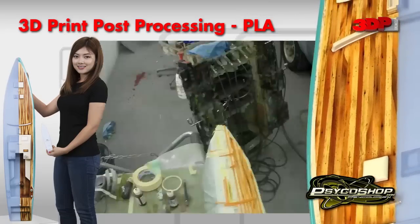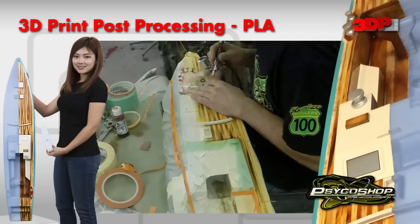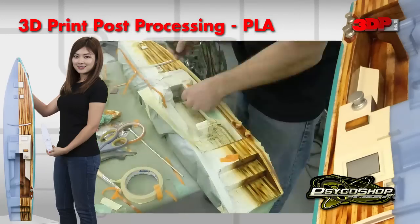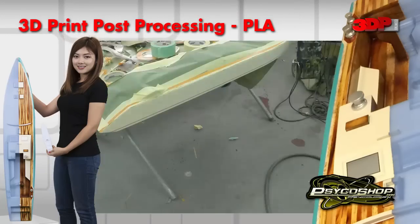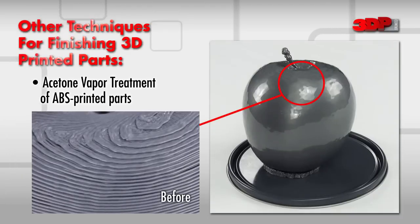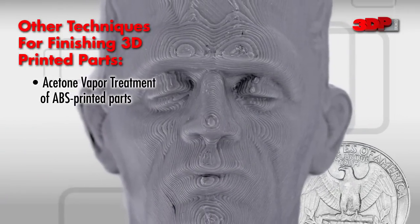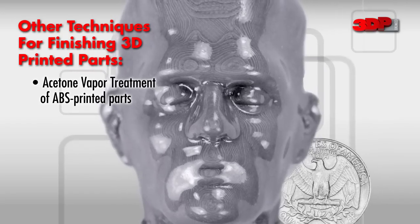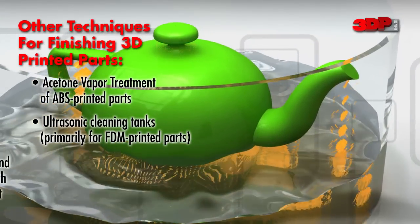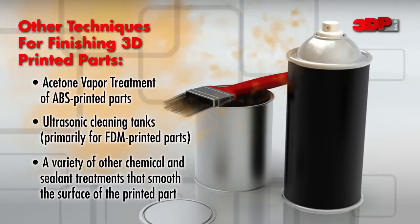This example shows the incredible amount of detail involved in creating a photorealistic model of a sailing yacht. Other techniques for finishing 3D printed parts include acetone vapor treatment for ABS, water and ultrasonic waves combined to remove support structures, and a variety of other chemical and sealant treatments to smooth outside surface finish.